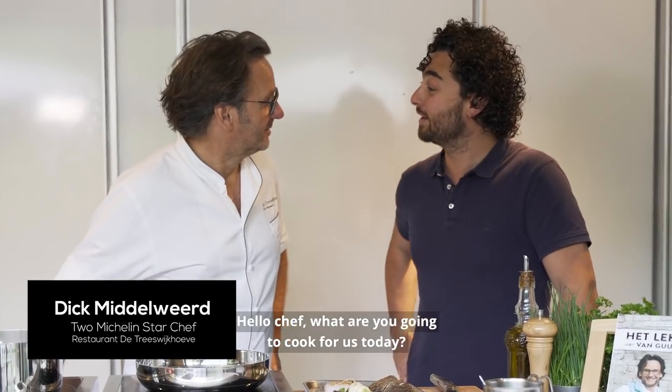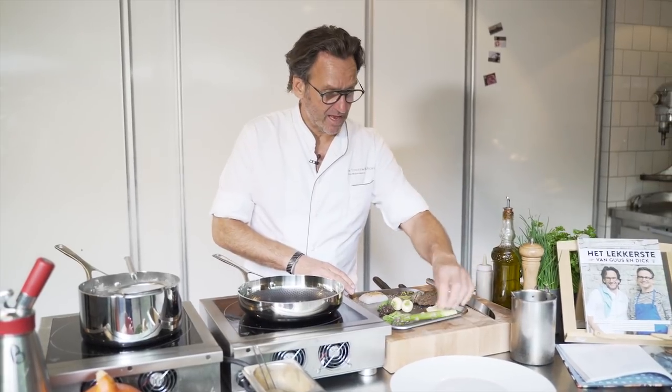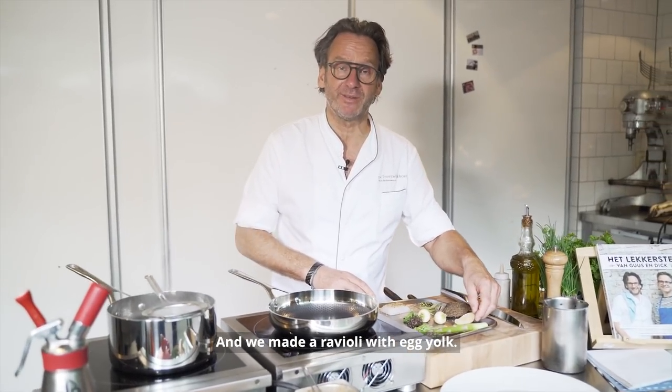Hello chef, what are you going to cook for us today? We are going to make some turbo with green asparagus, and we made a ravioli with egg yolk.